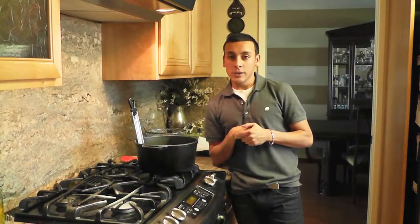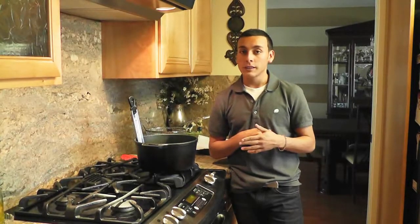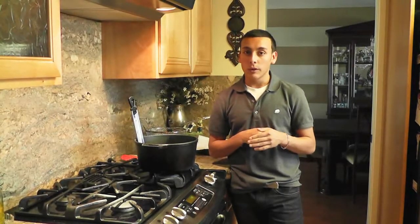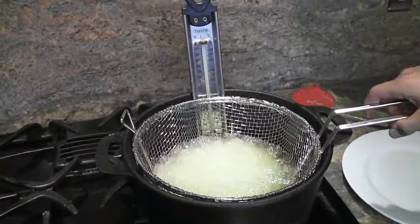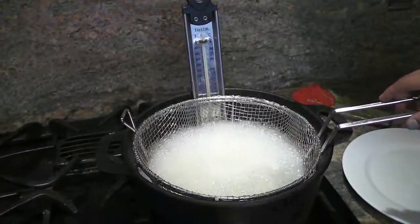So after soaking and thoroughly drying your fries, we're going to bring 2 quarts of peanut oil to 325 degrees and we're going to blanch the fries. Blanching is when you cook something all the way through.